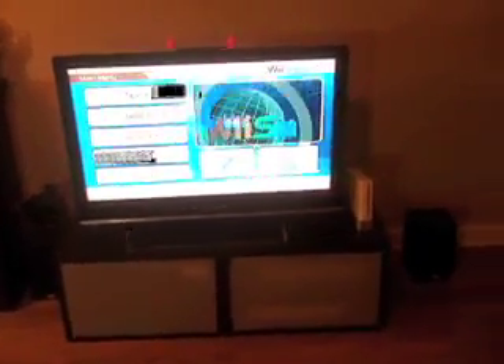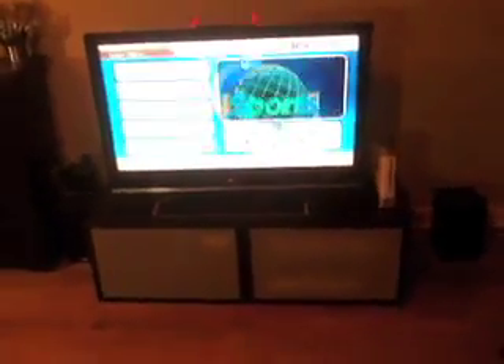I'm going to show you once again that the sensor bar is not plugged in. You can see — no lights. And there you have it: control your Wii with pink marshmallow peeps.